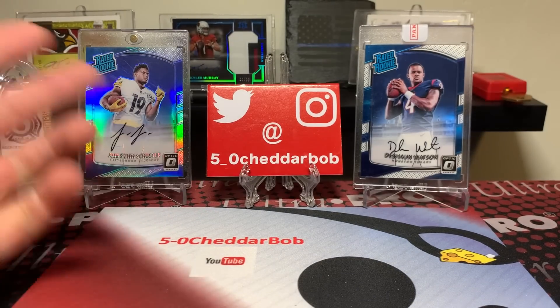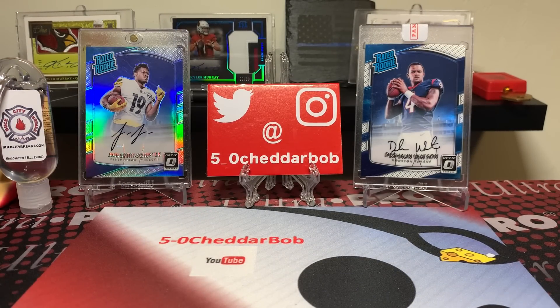That's gonna do it guys — nothing crazy in my packs, but that's the way it goes sometimes. The baseball stuff might be nicer than I thought, but who knows. If you want to check out the program for yourself I'll drop the link in the description below. Thank you guys for watching, I'll be back with another video soon, and as always, Cheddar Bob saying take it cheesy easy.